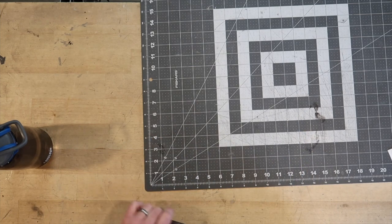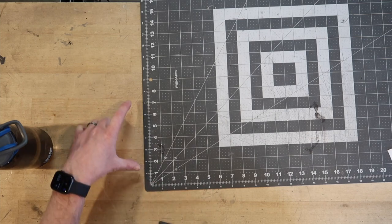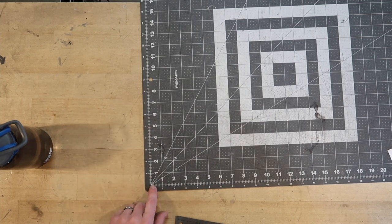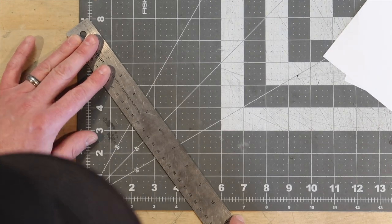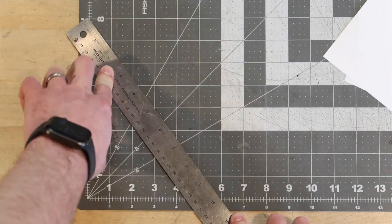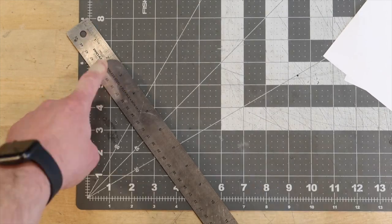Let's take it a little bit further. Six, eight. So if we go here to the six, right there, and to the eight, right there — and put our measurement on there — from here to the six, it's ten. Three, four, five. Wow.